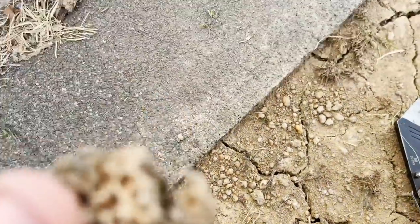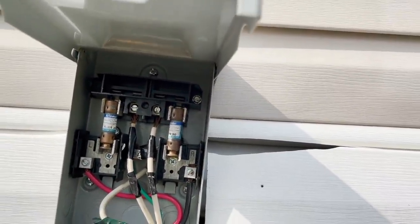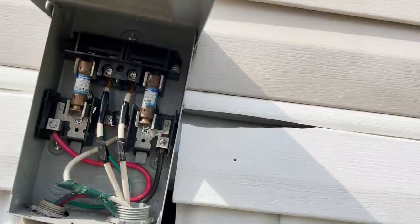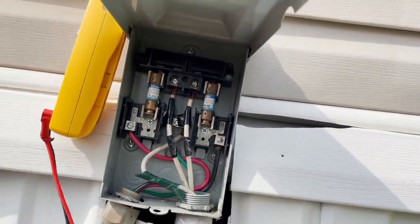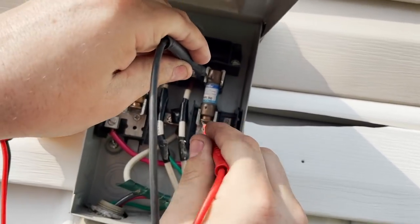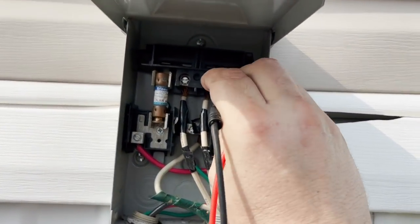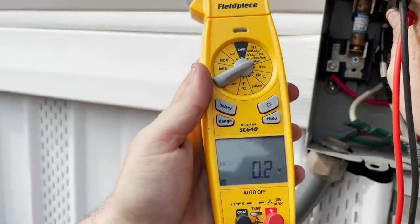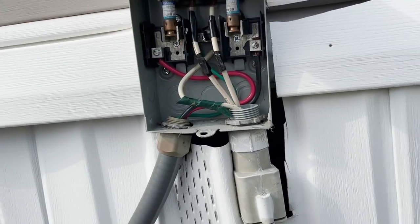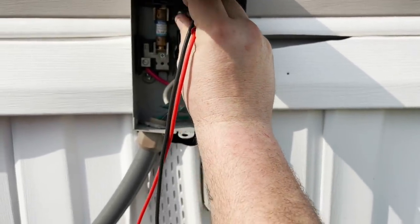We had a dead-wall disconnect at the top. There are fuses in here, so we're going to check them using continuity — some people call that the dummy beeper. Both fuses are good. We check line voltage at the top and we have nothing — so we've got a tripped breaker. We found the tripped breaker in the house. Now let me make sure I have line voltage coming to the disconnect and we do.